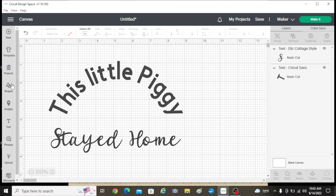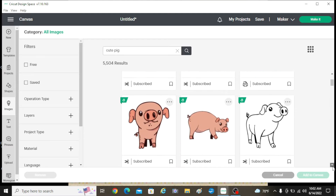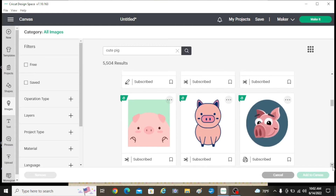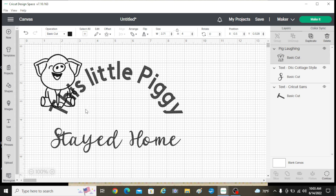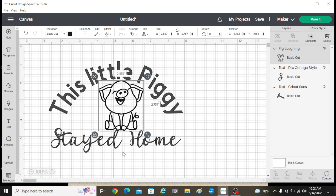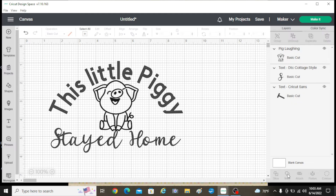So I'm going to go to Images and we're going to add a little pig here to the center. I'm going to search 'cute pig.' Look at all these little babies. He's cute — not quite what I'm looking for, though. We're just going to see what we can find. Yep, that's the one. I'm going to add to canvas. He's too big, so I'm going to make him a little smaller — he's still a little big. That looks better. Now I'm going to highlight all of those again and re-center them. Now he's nice and centered. And then I'm going to weld these together so that they're one cut file. And that's it — we're ready to make it.